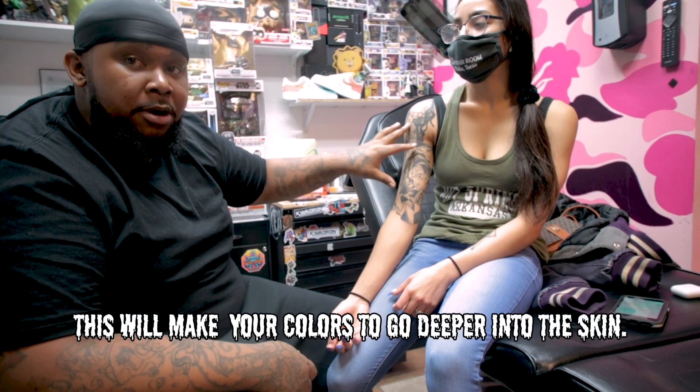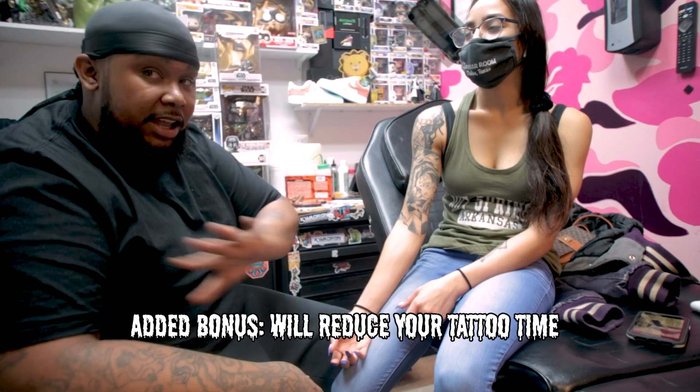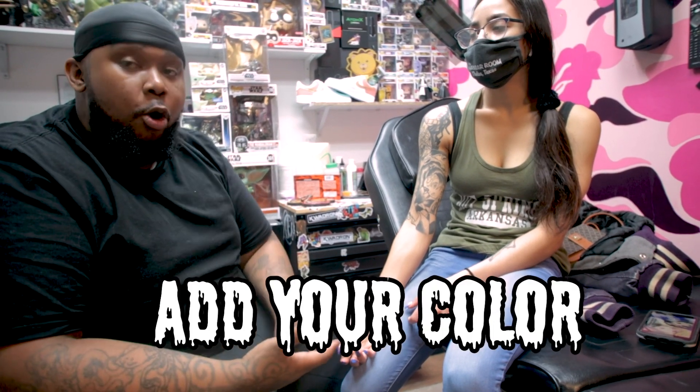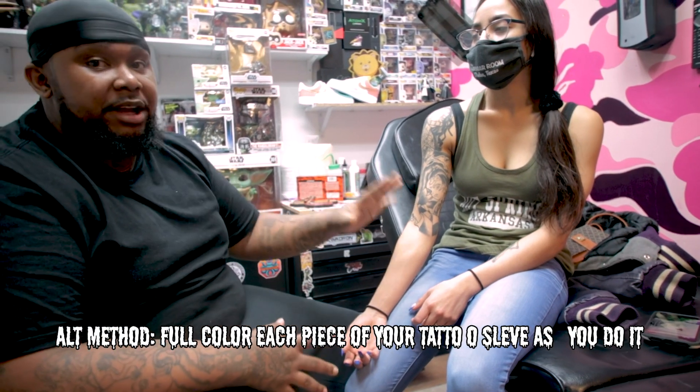So now this is going to make the color take deeper and take brighter. And it's going to really reduce the time that we got to do on the session. So we get the line and the black if we don't have a session by itself. So line, black, then colored, or individually full colored piece by piece is the proper way for you to own and get out of the sleeve.